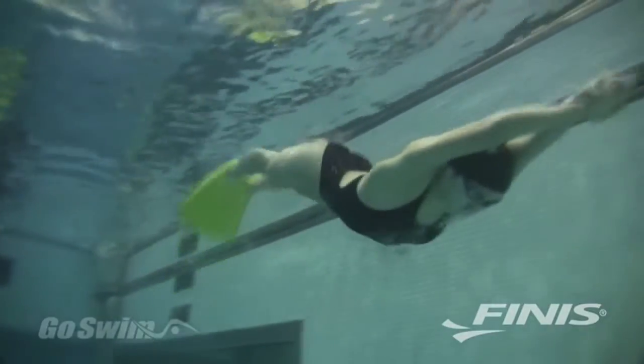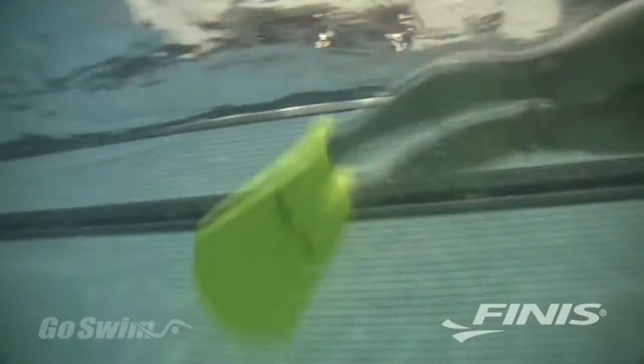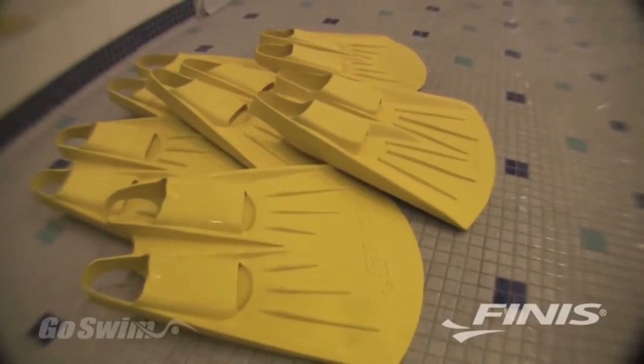The Foil Monofin performs almost like the Finise Shooter Monofin, but costs less than half the price. For the price of two Shooter Monofins, your team can now purchase up to five Foil Monofins.